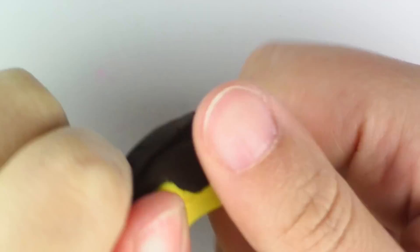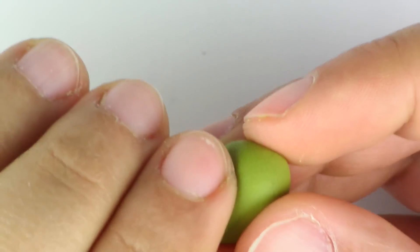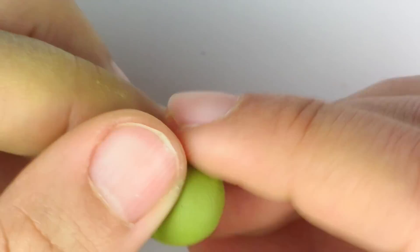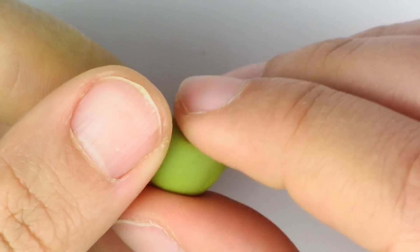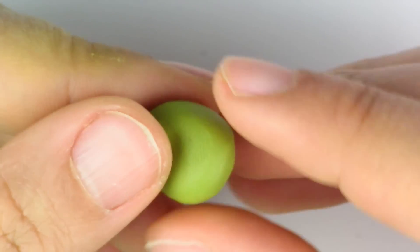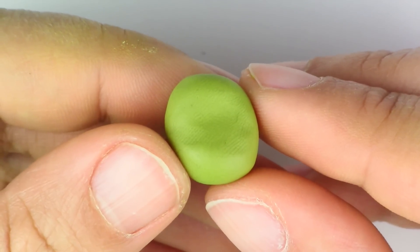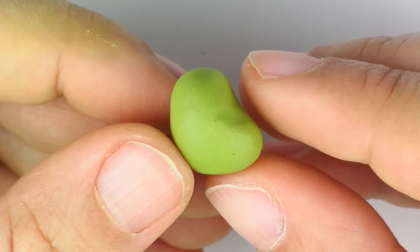First thing we're going to do is mix our brown and our yellow. Once it's all mixed up, you're going to take your brown-yellow, make it into a kind of oval, and then take the bottom part and make it look like a muzzle. It's not too hard — just think of it as a really fat jelly bean, so that you have something that looks like this from the front, and like this on the side.